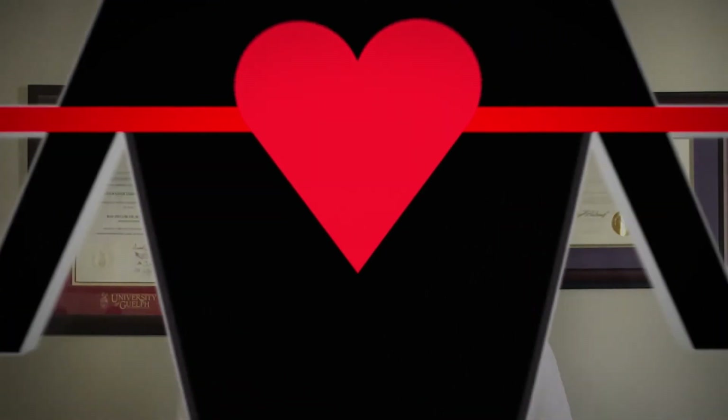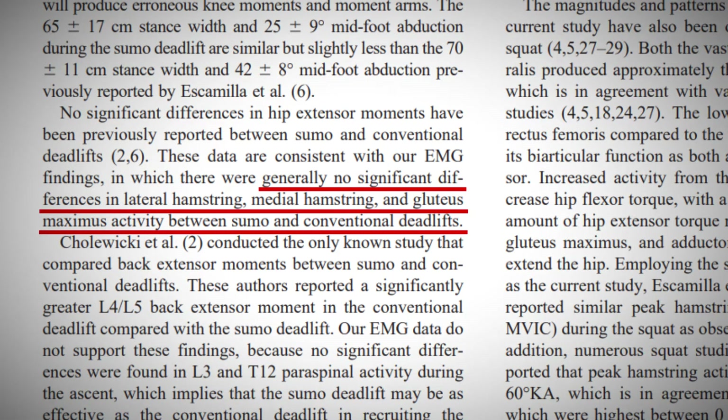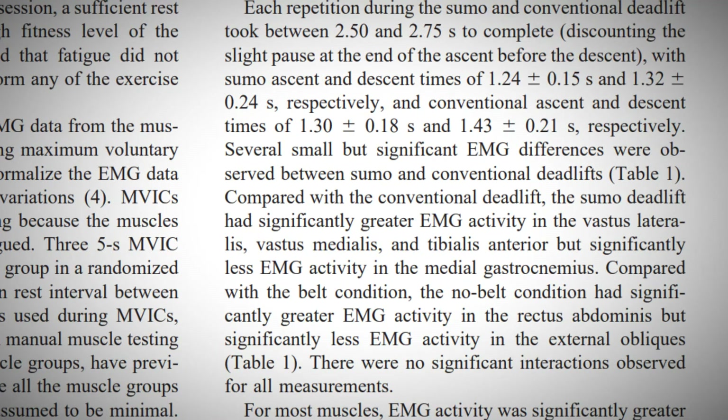To start, let's compare relative muscle activation you can expect to obtain from both variations based on current electromyographic data. There is no significant difference in hip muscle activation between both sumo and conventional deadlifts. However, it was found that vastus medialis, vastus lateralis, and tibialis anterior muscle activation was greater in the sumo deadlift.